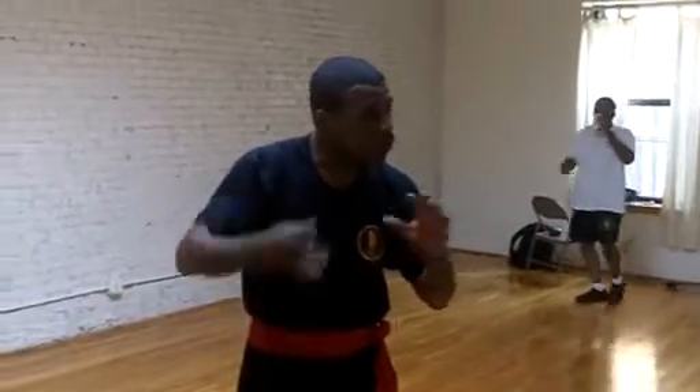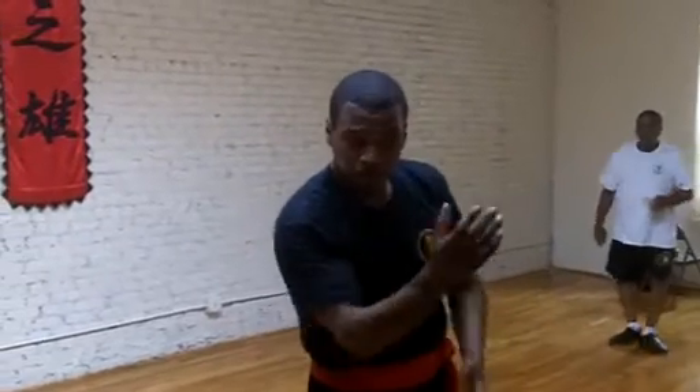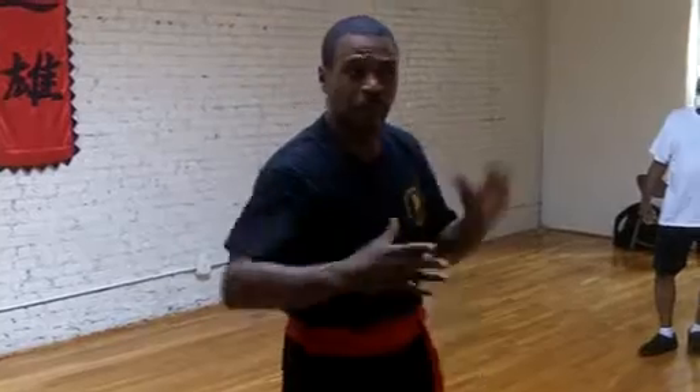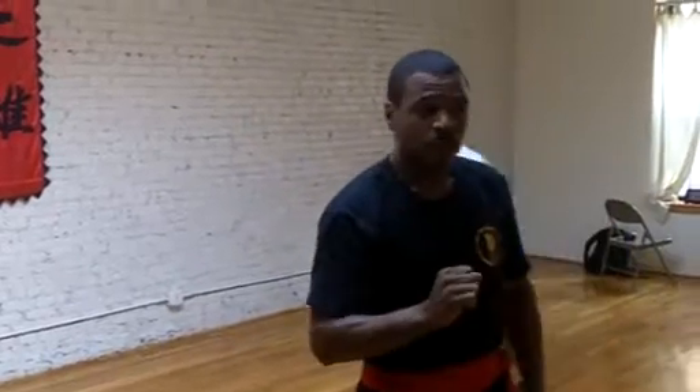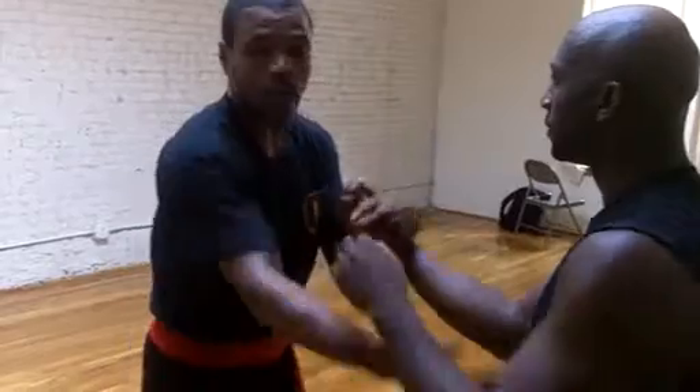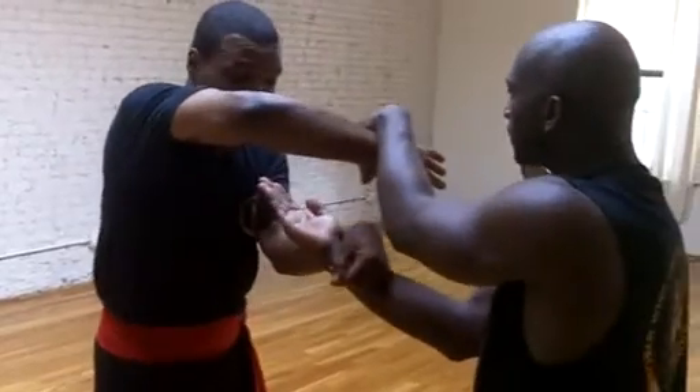One thing — focus on the hook. Keep control. Have your opponent try to strike middle gate, upper gate, try to penetrate your gate, and you control it with the hook. Make sure that you occupy the hook. Double up, it doesn't matter — make sure that you occupy the hook.